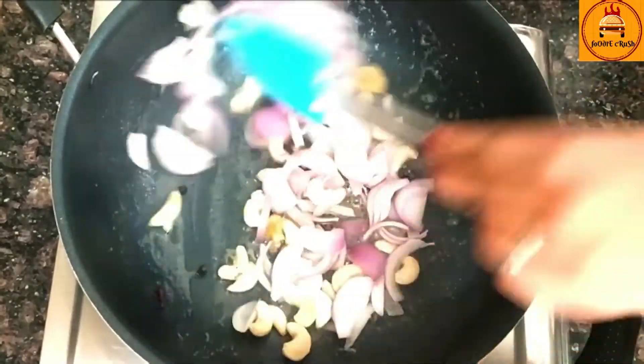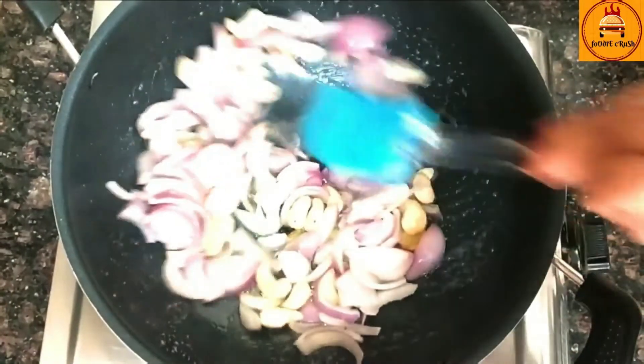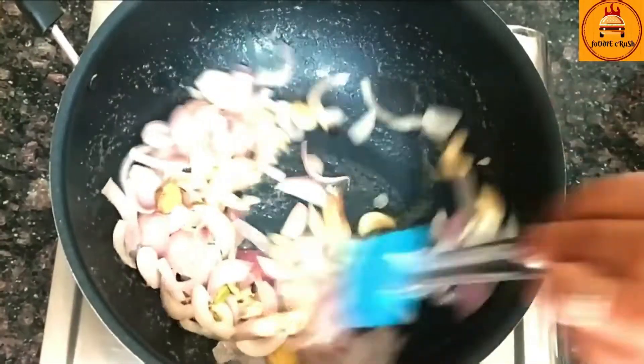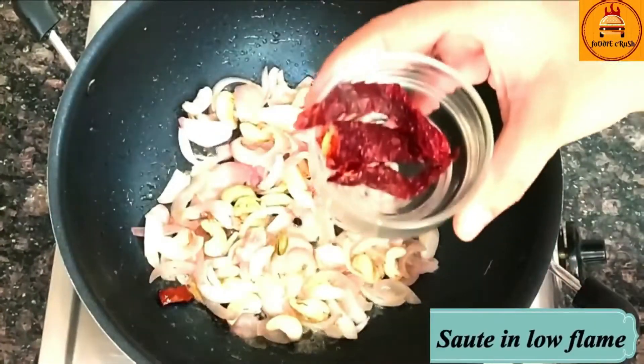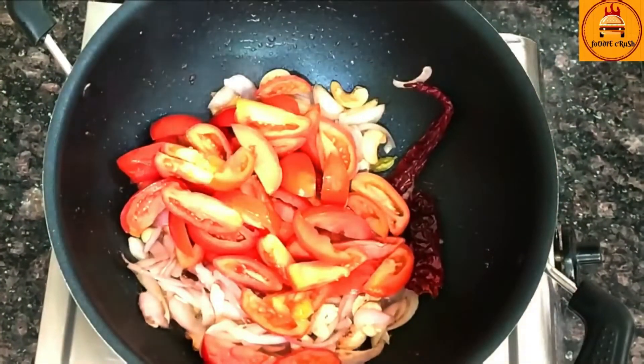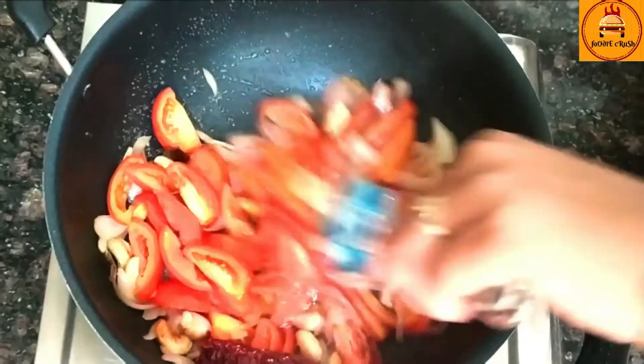Now I am going to add onion. Saute the onion until transparent. Add about 2 Kashmiri red chillies — and don't skip these red chillies because they give a proper reddish color to our gravy.